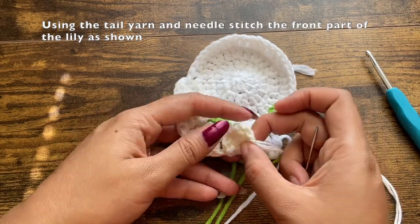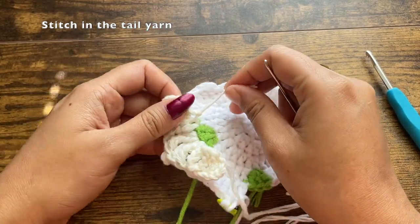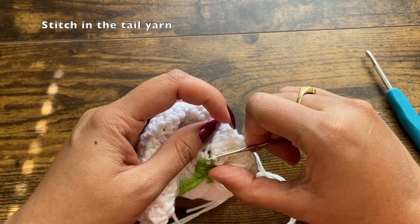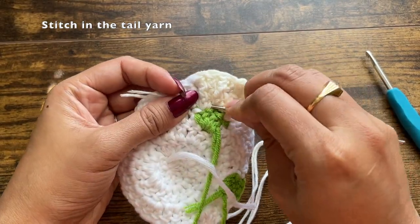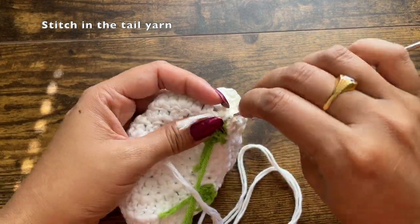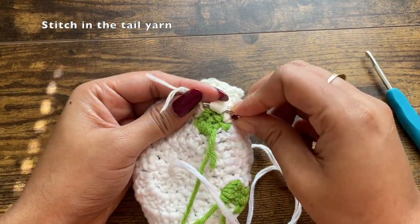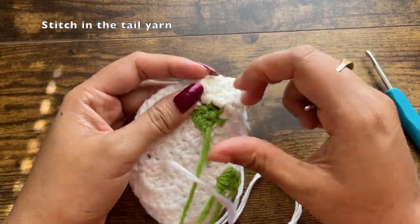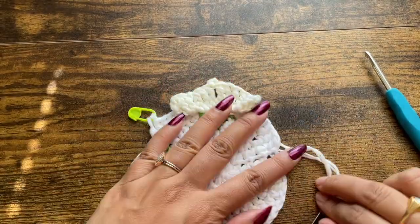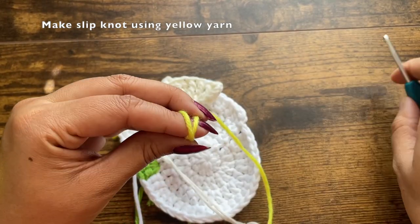There is another tail yarn which I'm going to hide using a smaller crochet hook, pulling the tail yarn towards the back side — the back side has thick stitches through which I can hide this yarn better. Pull it through a few of the existing stitches on the back side of the coaster, and once the tail yarn is secure, trim it off. Now on the front side, before we connect the front part of the flower, we'll be adding the stamen. To make the stamen, use a yellow yarn.